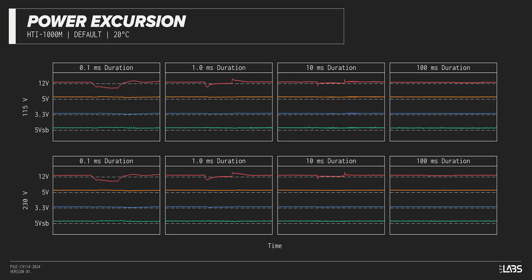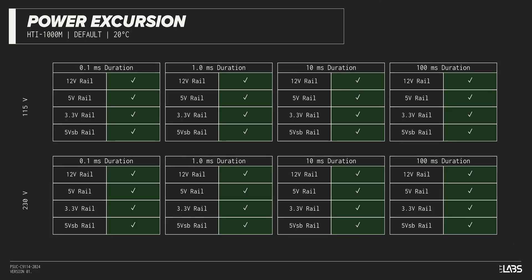The excursion test momentarily applies up to 200% of the rated load to test a power supply's ability to support components that may temporarily require more than their rated current. The Hydro Ti Pro 1000W sustained all of the excursions while maintaining voltages within ATX specification, and should remain steady despite all of the demands of the latest high-powered GPUs.